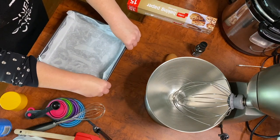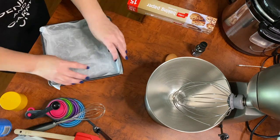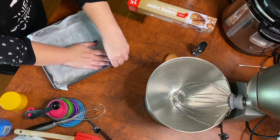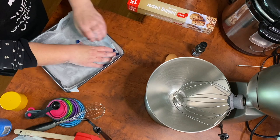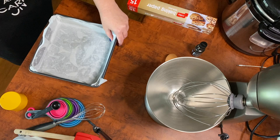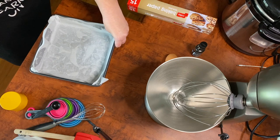I believe that was a quote from Dirty Dancing — "don't put baby in a pan"? Maybe. We're going to make these corners nice and stiff and then give it a last spray just so we can be extra slippery.